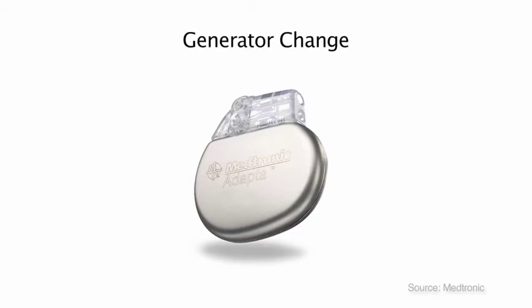When it's time for the generator change, an incision is made. The wires that are connected to the device are tested, and then attached to the new generator. The generator is a whole unit that is a pacemaker or defibrillator, depending on the type of device you have. The whole unit contains the battery and all the computer circuitry.